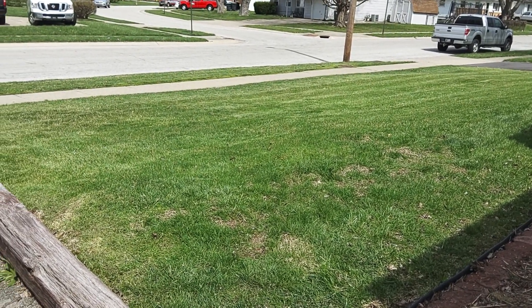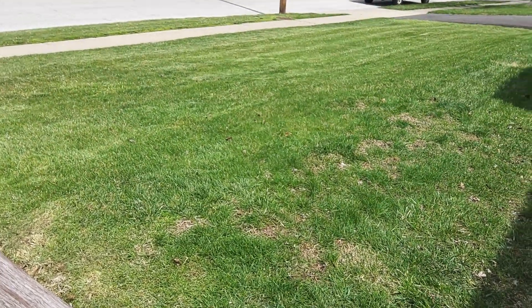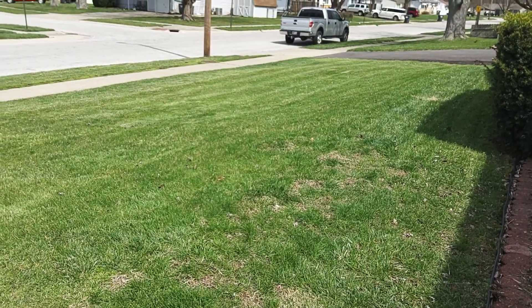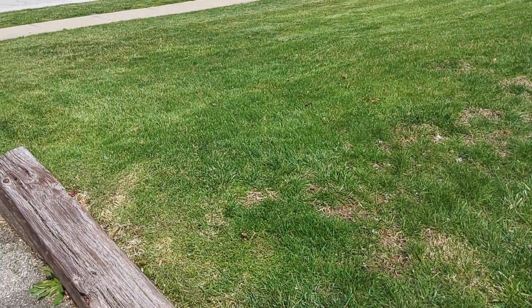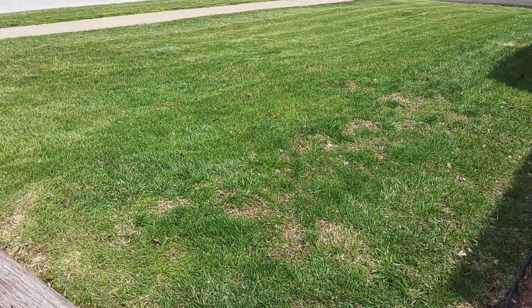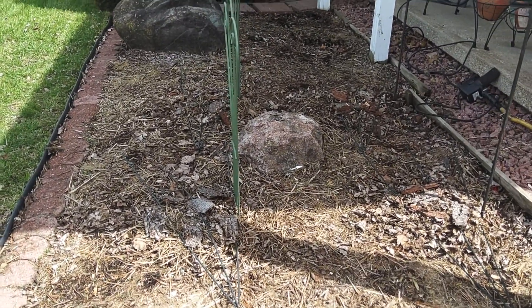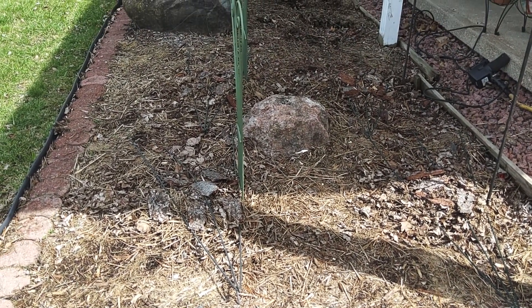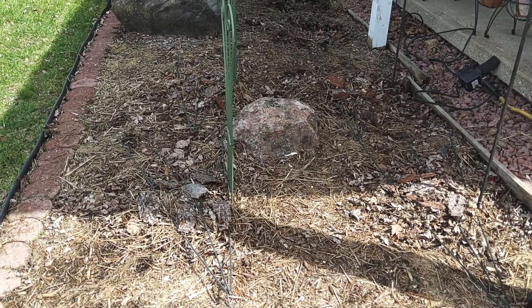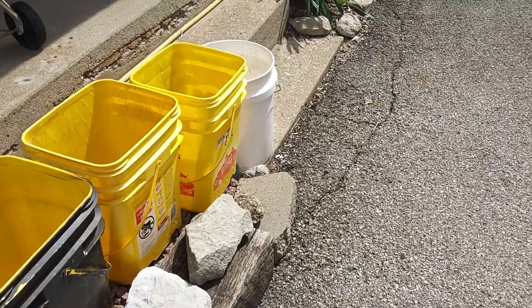It's April 10th and we were finally able to break out the lawnmower and get the yard mowed. Looking good — got it mowed and trimmed up and used the leaf blower on it. Here we've got some Yukon Gold potatoes I planted in there the other day, I think three days ago when the weather was nice.